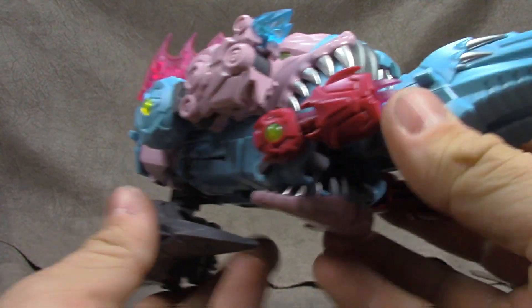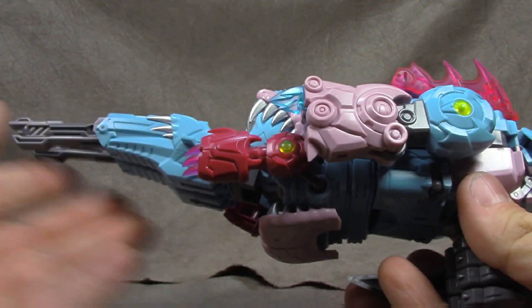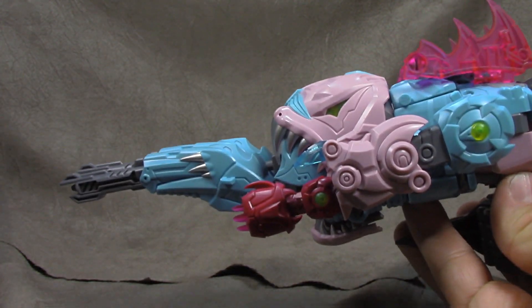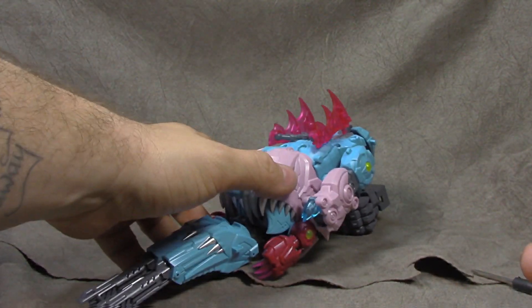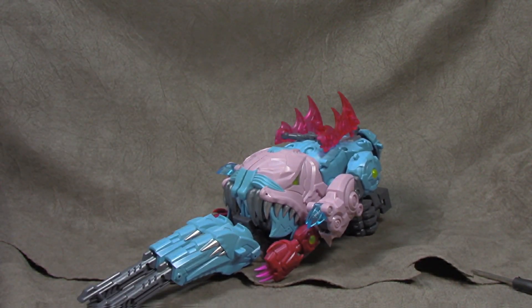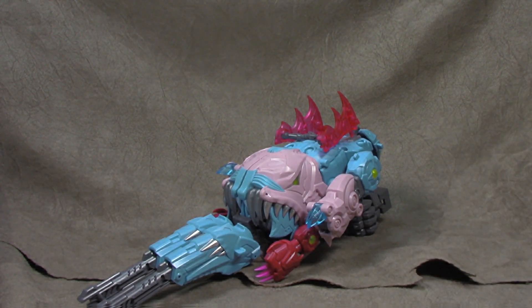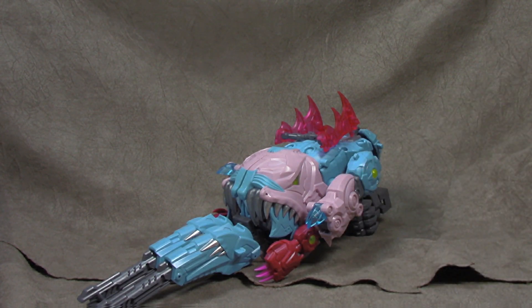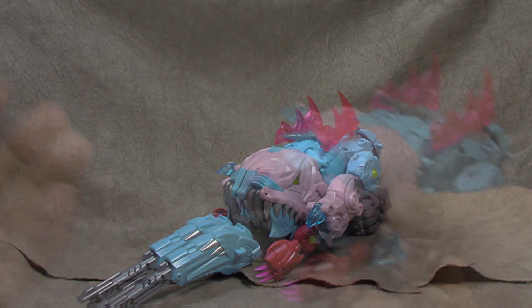It's very organic — very biological looking, like a biological weapon. I've always thought this was a bit overkill even back in the day. There's a foot coming with the next one, I believe, and you can use the foot to mount this on like a standing weapon. It all works the same way and the transformation is the same. We're going to do bot mode next.